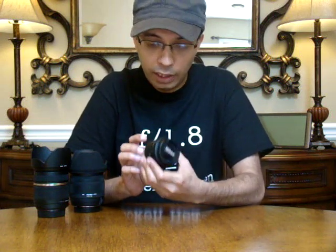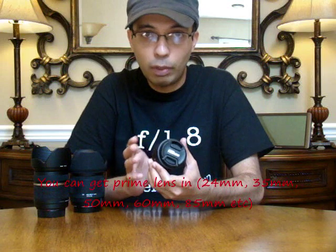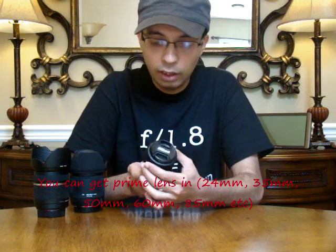Here I have a prime lens. A prime lens basically has a fixed focal range, which means that you cannot zoom in and zoom out. If it's 50 millimeter, then that's what your focal range is going to be. You can't zoom in and make it 70, or zoom out and make it 20. That's it.